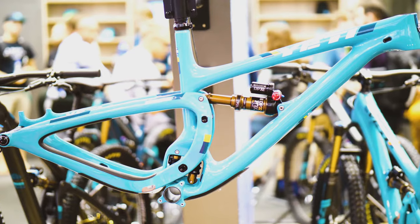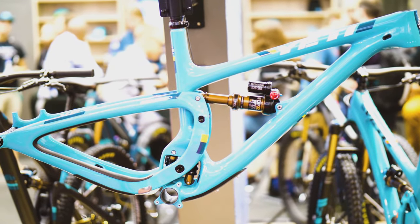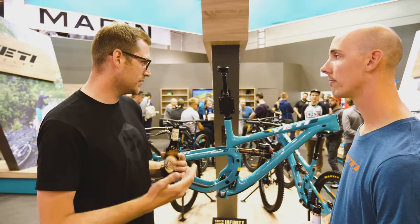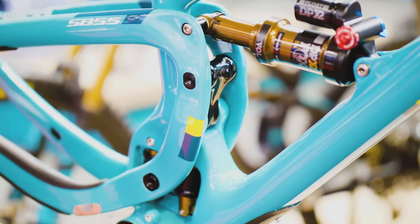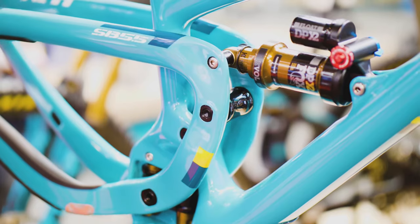So Peter, here's the Yeti Frame, the SP 5.5. Please tell me why it's so special to have the Infinity Link. So our bike, our suspension design is a four-bar linkage design. But what makes it really unique are a couple of features.